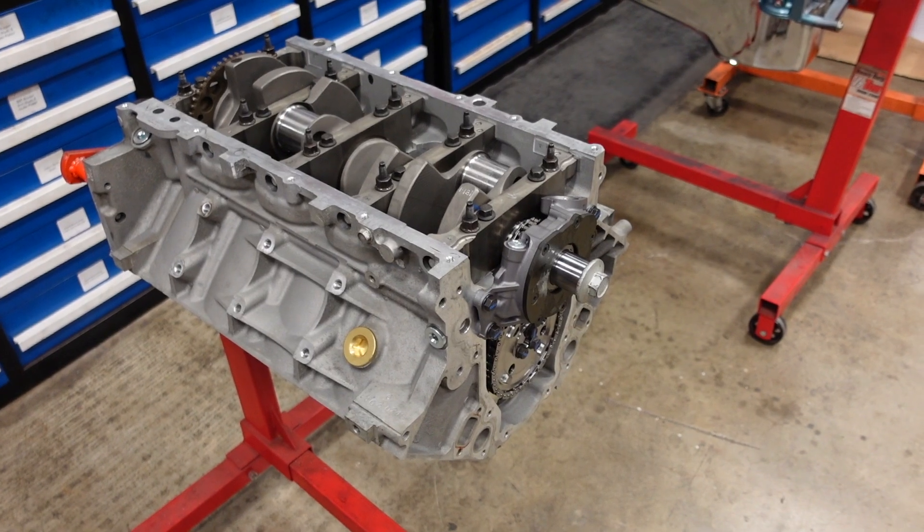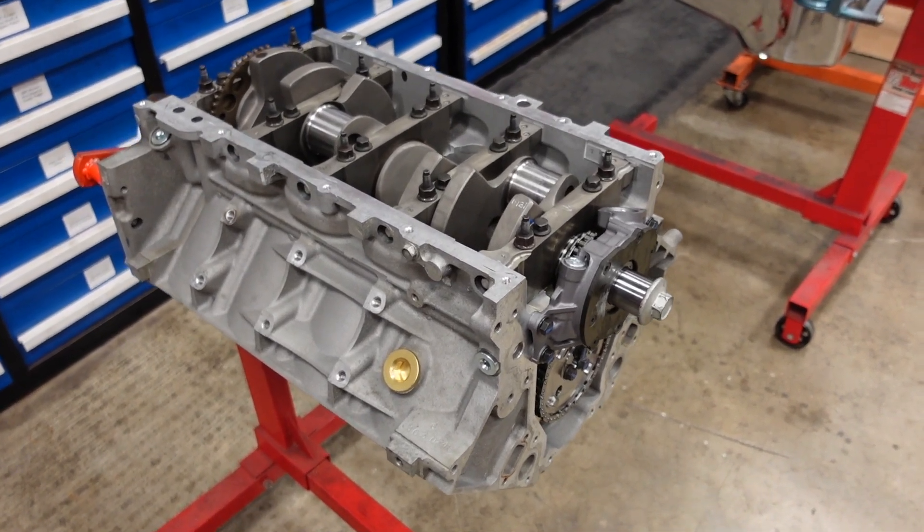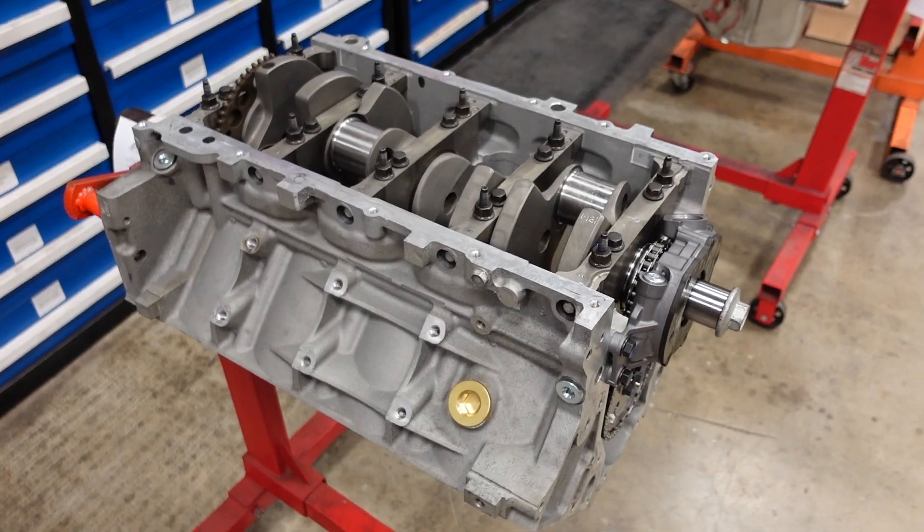The crankshaft, camshaft, timing set, and oil pump have all been final installed and torqued into place. Now it's time to install the pistons and connecting rods.